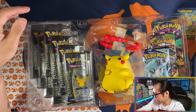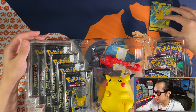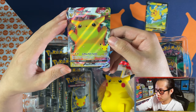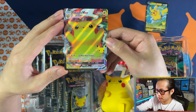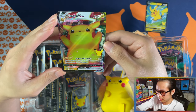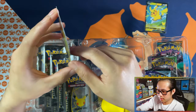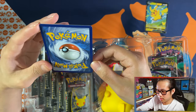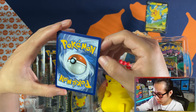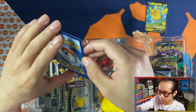I'll probably just put it in the binder, but Pikachu you can go here for now. And here is your Chonkachu VMAX — that one wants a hug! The centering on this one is poor, and there's a little bit of whitening there. The VMAX is of course the one that has the poor centering.